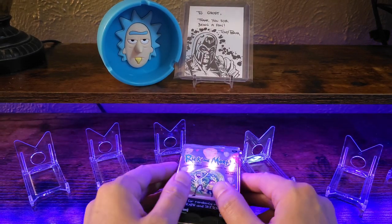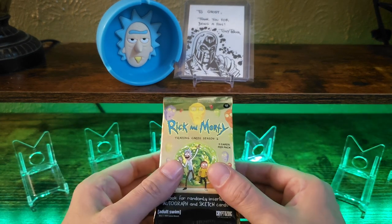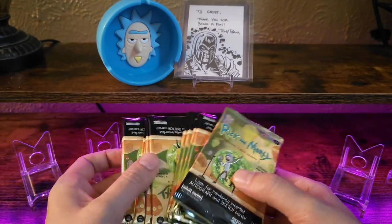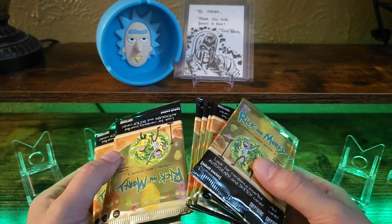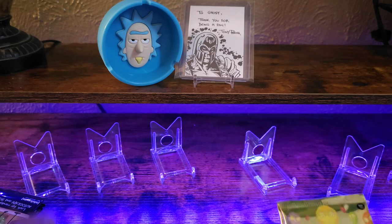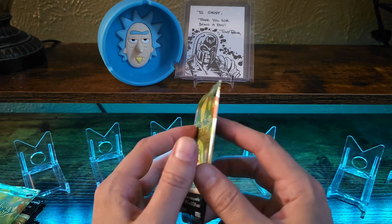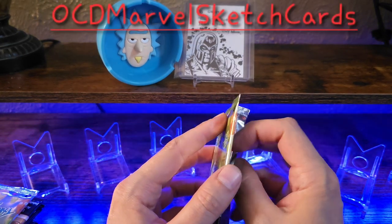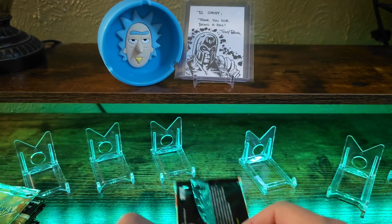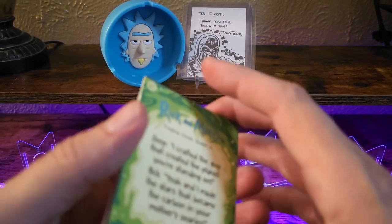Good afternoon YouTube community, just wanted to share a little box break with you guys. This is Rick and Morty Season 2. If I'm not mistaken there were autographs and sketch cards within the set — they've already been pulled, so chances of that are basically zero. I got them from OCD Marvel Sketch Cards on YouTube. They mentioned there are some holographics in here, so let's crack into these.